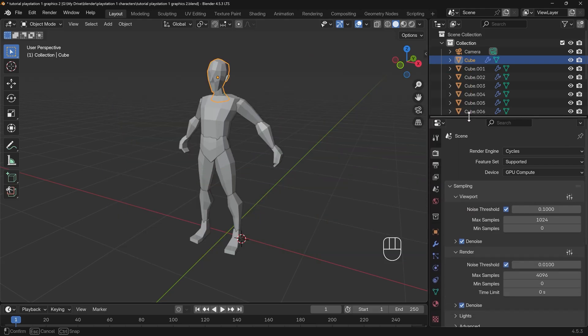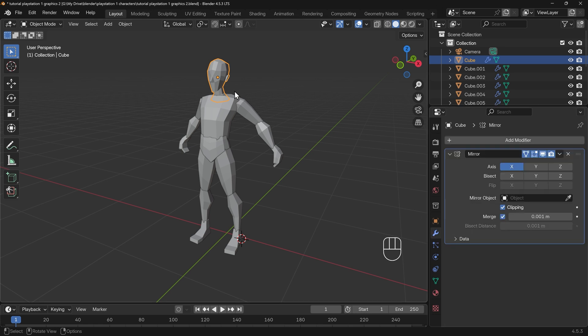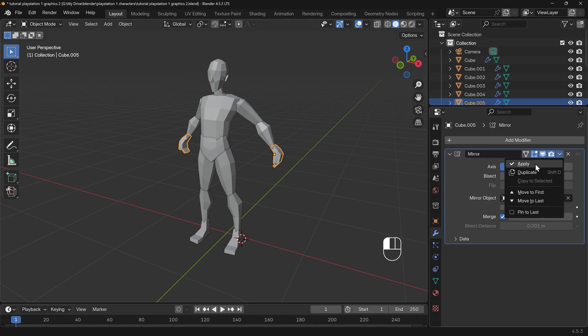Just to start off with, I'm going to bring the side panel up and point out that my objects do have mirror modifiers — the objects down the middle all have a mirror and these ones are mirrored to the other side as well. That's useful; we keep those and we don't apply this mirror, because then we can just unwrap half of it and paint on half of it and it will all appear on the other side. That's keeping to the traditional PlayStation 1 style of texturing. What we need to do first before we can start texturing is unwrap our object.